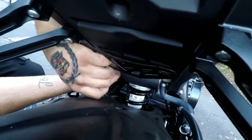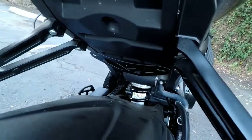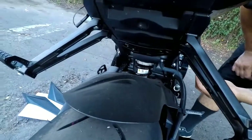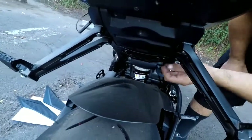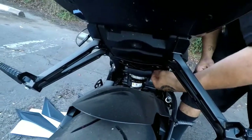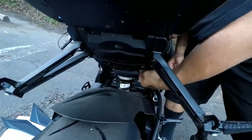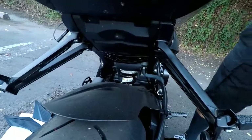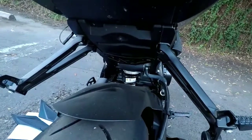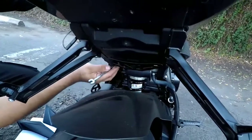It grabbed — oh it grabbed nicely. I messed up because I didn't check what size that bolt is. It should be a 10mm. Let me check — yes, it's a 10mm. It has a crown and a lock washer, so that should be good.